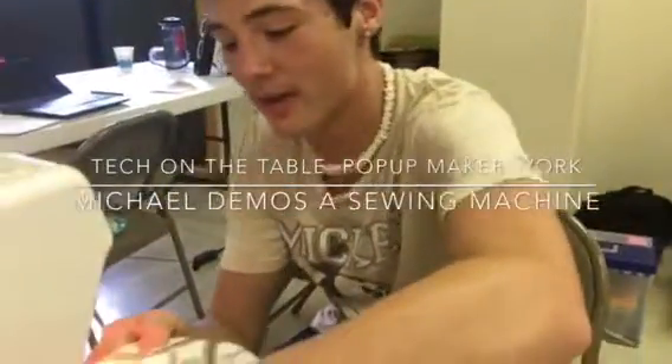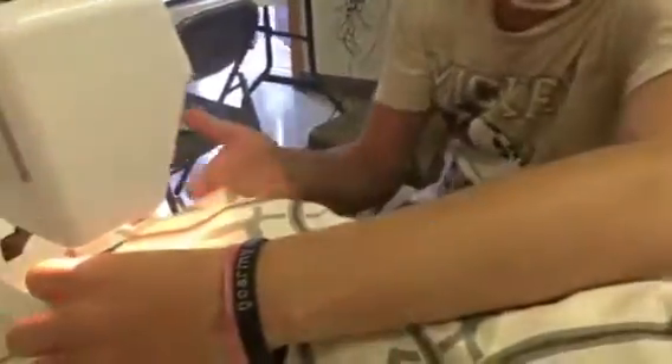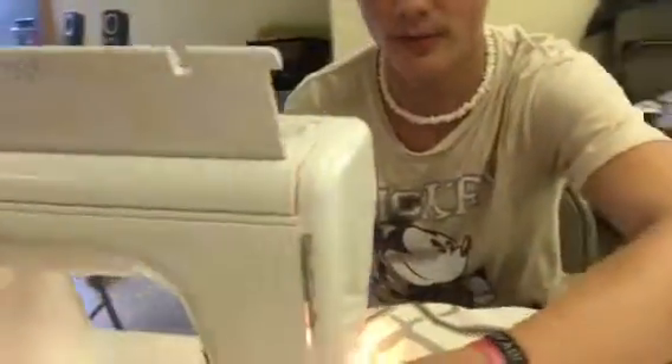Hi, I'm Michael Johnson. I go to Monticello High School. My project, I'm just working to make a bunch of pillows and purses and different stuff, just for family and all.